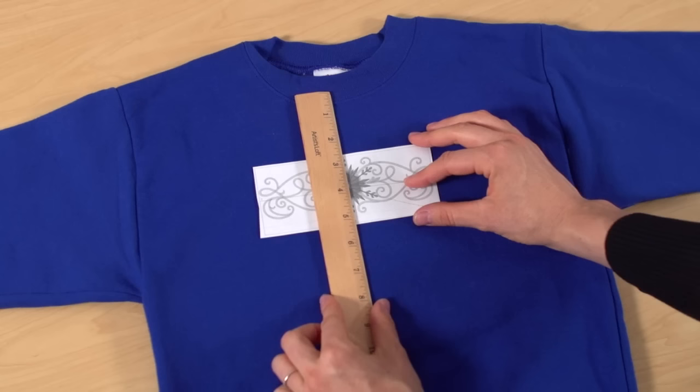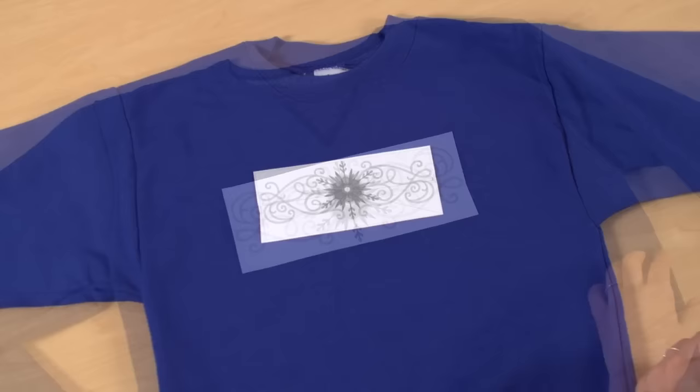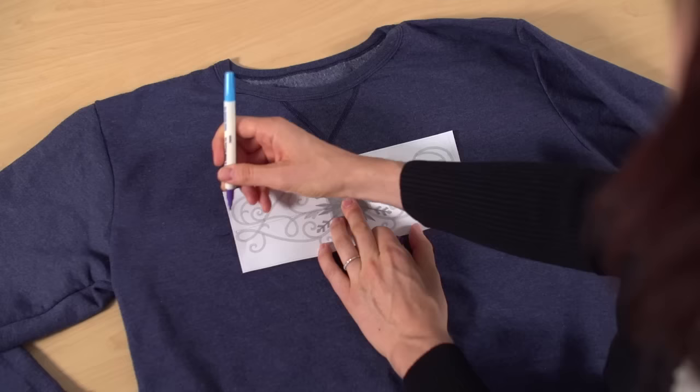In this example, the top of the design is 2.5 inches down from the neck. After you have the template where you want to stitch the design, mark the horizontal and vertical axis lines and the center point.